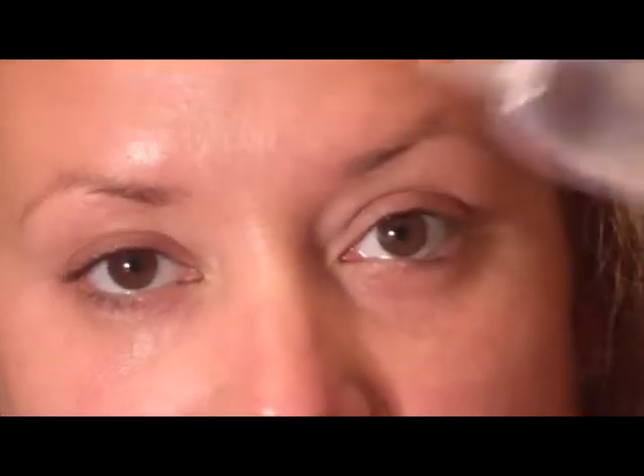I'm going to start with the eyes first because some of the shadows have a lot of sparkle and might fall out a little bit. I'm going to start with an eyeshadow primer — the Urban Decay Eyeshadow Primer Potion — and apply that from the lash line to the brow.